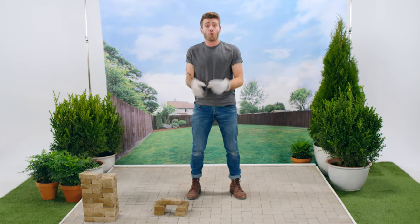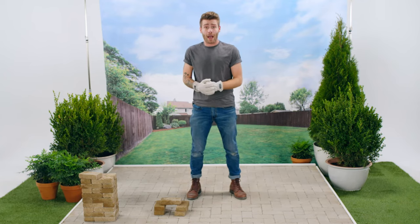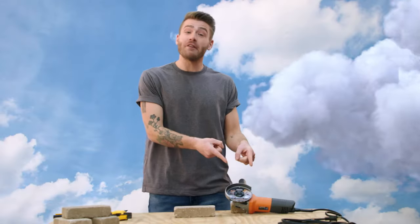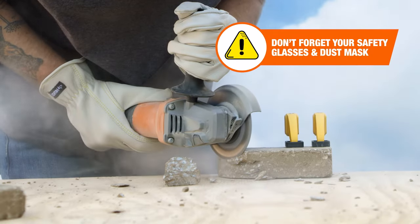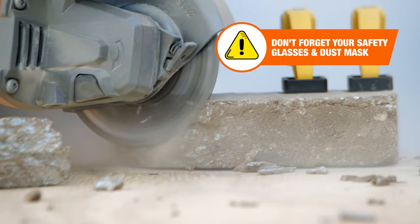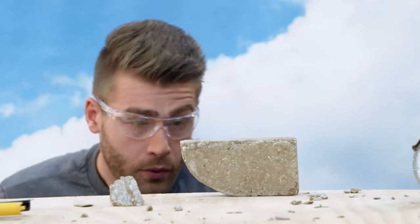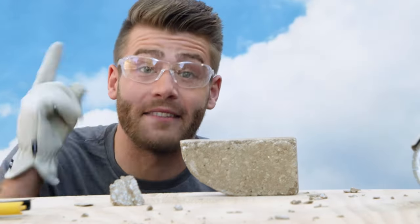If you've got a whole lot of pavers to cut, renting a tile saw is actually a great option. But if you've only got to cut a few pavers or you need to make more intricate cuts, the angle grinder is the way to go. Let's take this outside. I'll be using this diamond segmented blade, which cuts easier and lasts longer than an abrasive disc. Plus, the segments allow dust and debris to be cleared out easier when you're dry cutting. Now that's smooth.